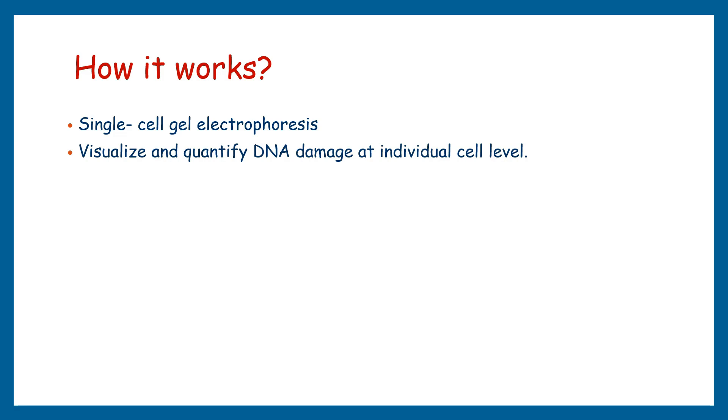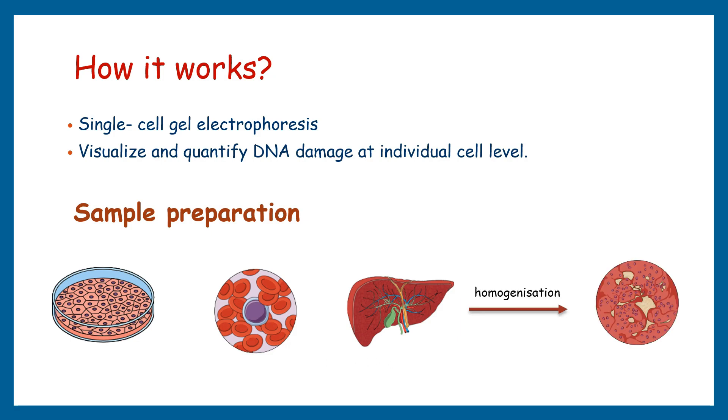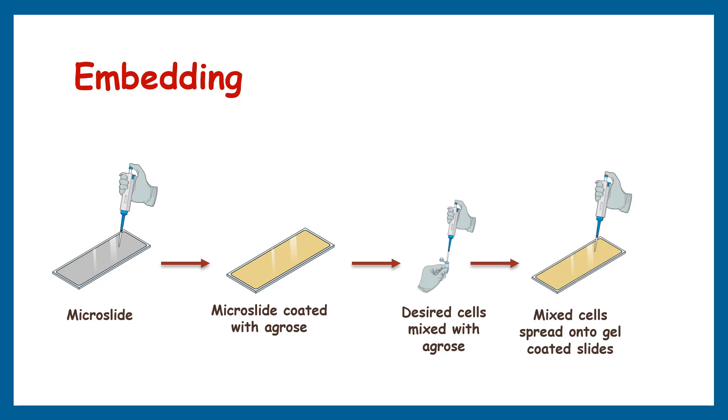The first step is sample preparation. Your sample could be blood cells, any model culture cells, or tissue. If your sample is tissue, you should homogenize the samples to segregate the individual cells before starting the assay. The second step is embedding, where the cells are embedded in agarose gel and spread onto the microscope slide. Make an agarose-coated slide first, then mix the desired quantity of cells with agarose, spread over the same slide, cover again with agarose, and allow it to solidify.